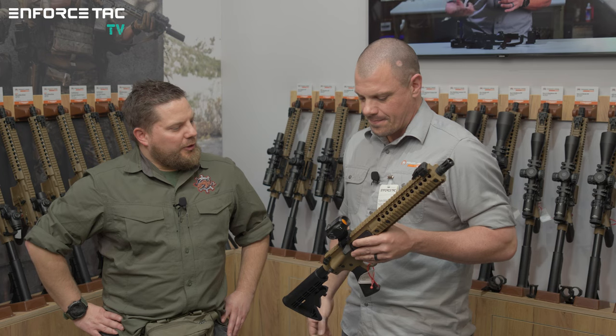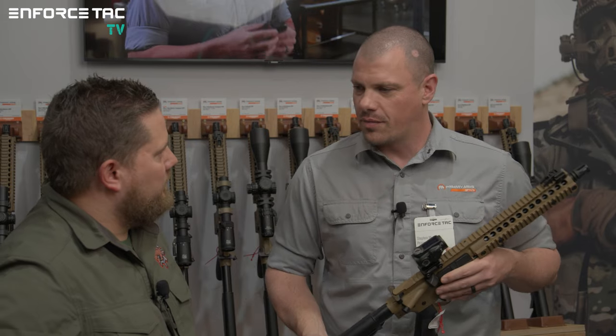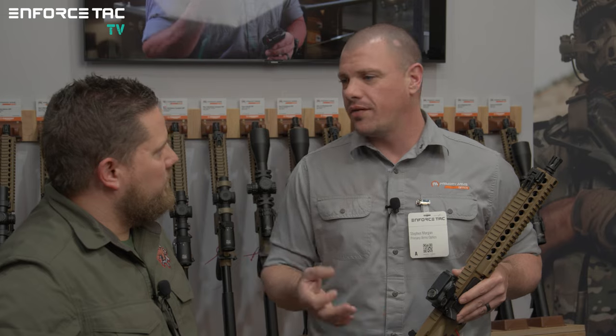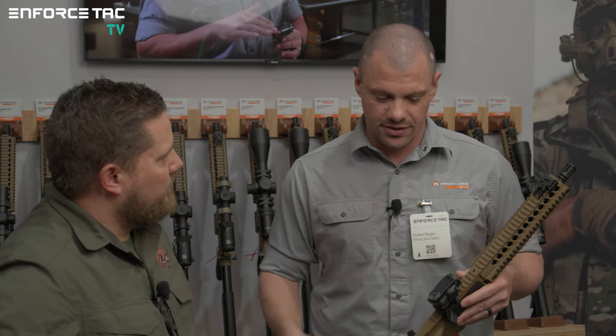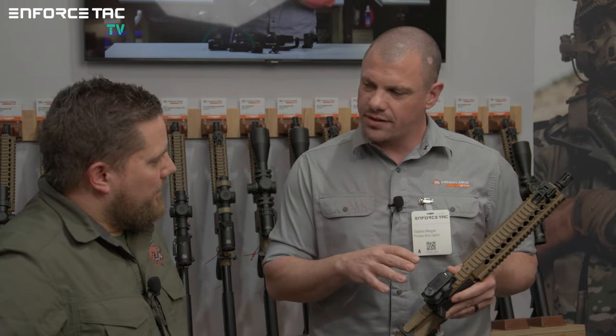So you're talking about a BDC reticle — what is it calibrated for? It's 5.56, like M855 ball. It'll get you all the way out to 600 yards. It's very accurate, especially at a 1x system — in red dots, you just don't see that; it doesn't exist.